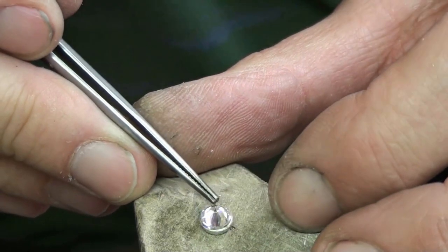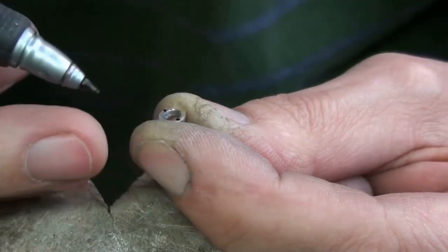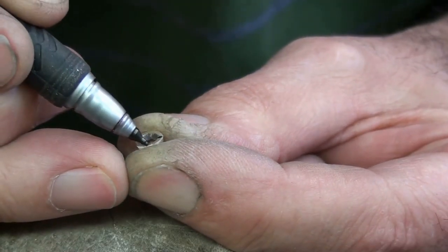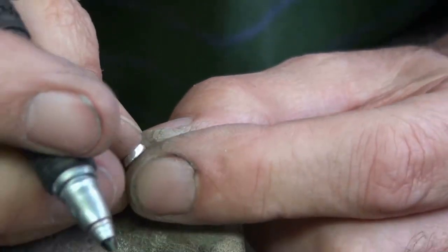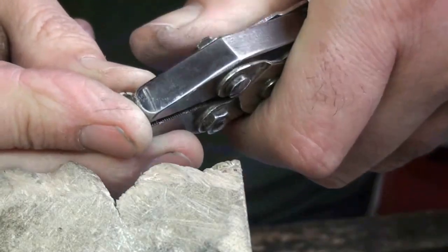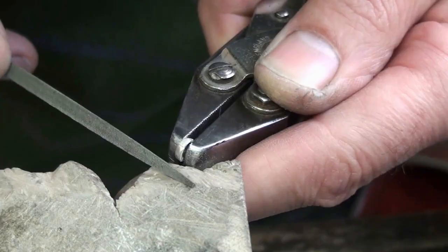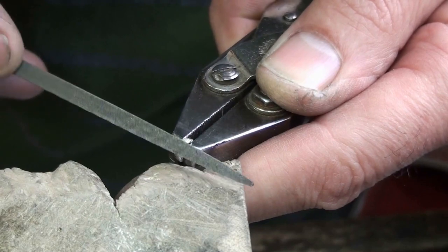It's still slightly too big — I can still see the bezel around it — so I'm going to squeeze it down a little bit more to mark out four even points. Now I'll go over those cuts with my 3-square file.